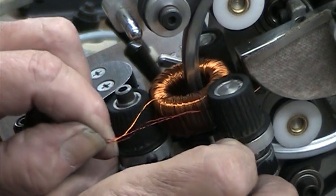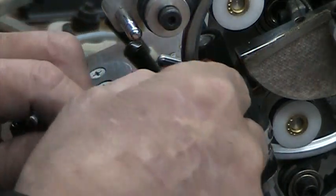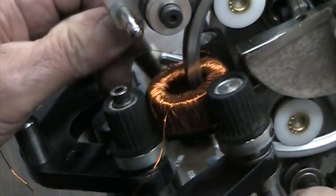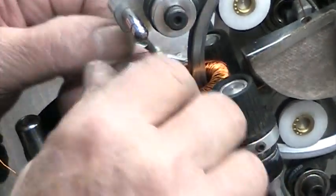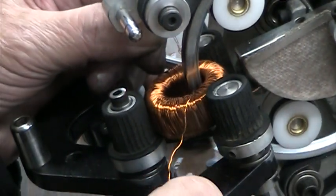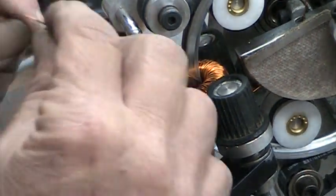There's 200 turns. I'm going to pass through again. I'm going to make sure I've got both of them.